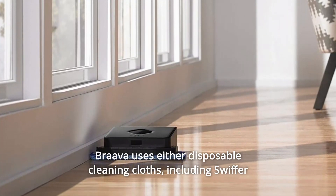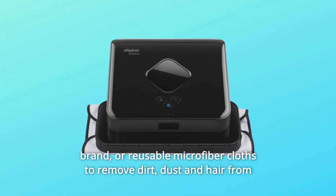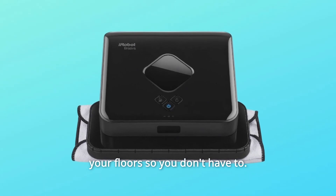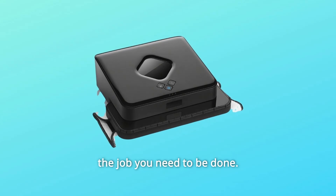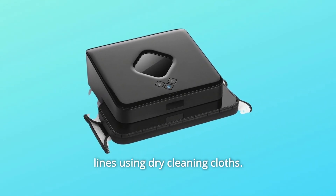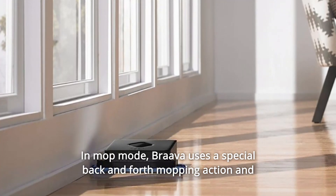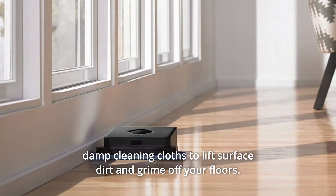Brava uses either disposable cleaning cloths, including Swiffer brand, or reusable microfiber cloths to remove dirt, dust, and hair from your floors so you don't have to. Brava has two cleaning modes to choose from. In Sweep mode, Brava dry mops your floors moving in straight lines using dry cleaning cloths. In Mop mode, Brava uses a special back-and-forth mopping action and damp cleaning cloths to lift surface dirt and grime off your floors.